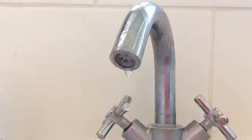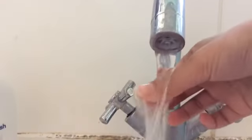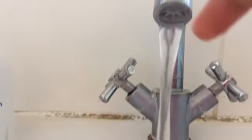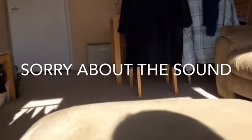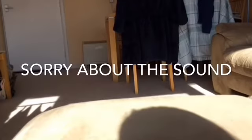Before we end this video I still need to wash my hands, so I'm just going to quickly go to the bathroom. I'm in the bathroom now and I'm just going to wash my hands. My hands are washed and they're super soft!